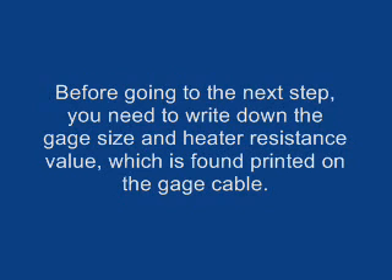Before going to the next step, you need to write down the gauge size and heater resistance value, which is found printed on the gauge cable.